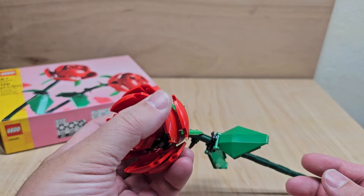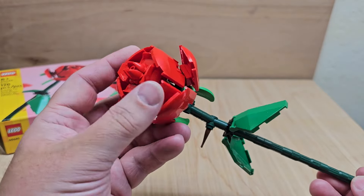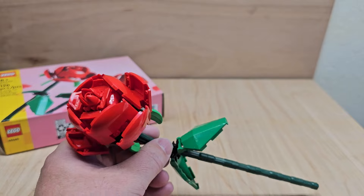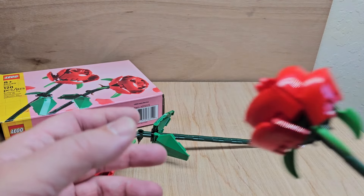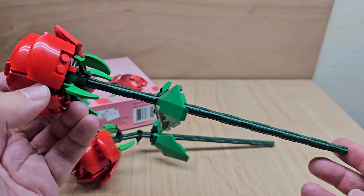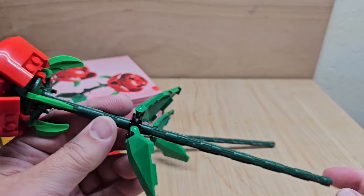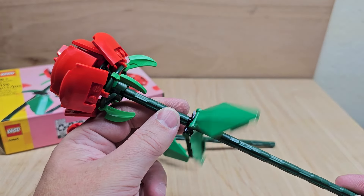I actually really do like this. If you have a loved one that likes Legos, I think walking up and giving him or her a flower is pretty cool. I really dig it. And I like that you can move them around. This one has the straight stem, and you can put this in a little vase or something on their desk if they work in an office or something like that.